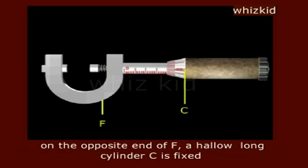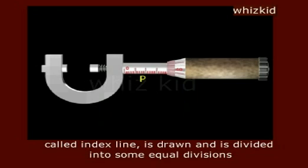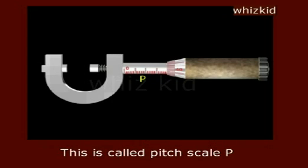On the opposite end of F, a hollow long cylinder C is fixed. On the outer surface of this hollow cylinder, a line parallel to its axis called index line is drawn and is divided into some equal divisions. This is called pit scale P.